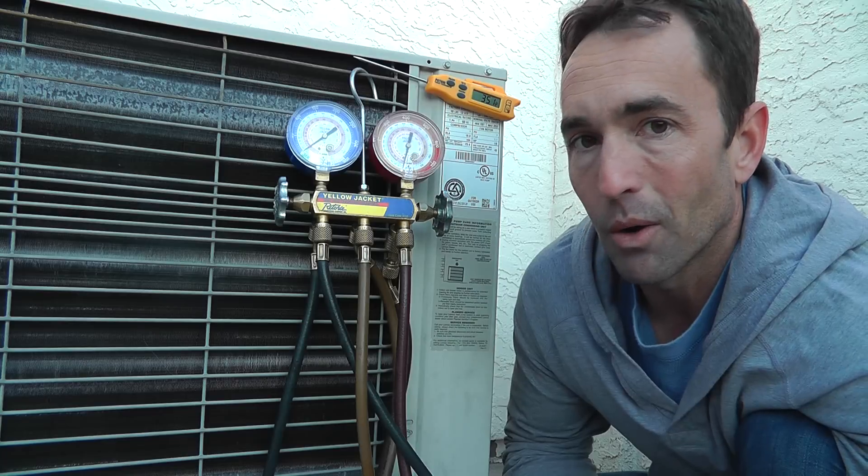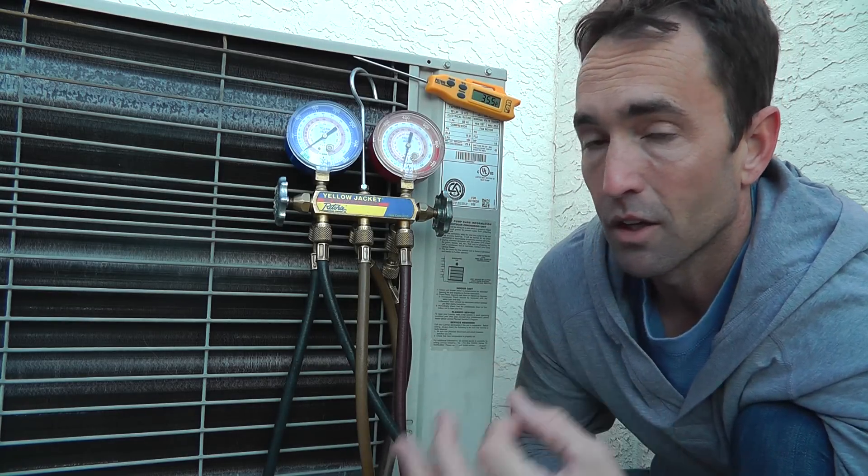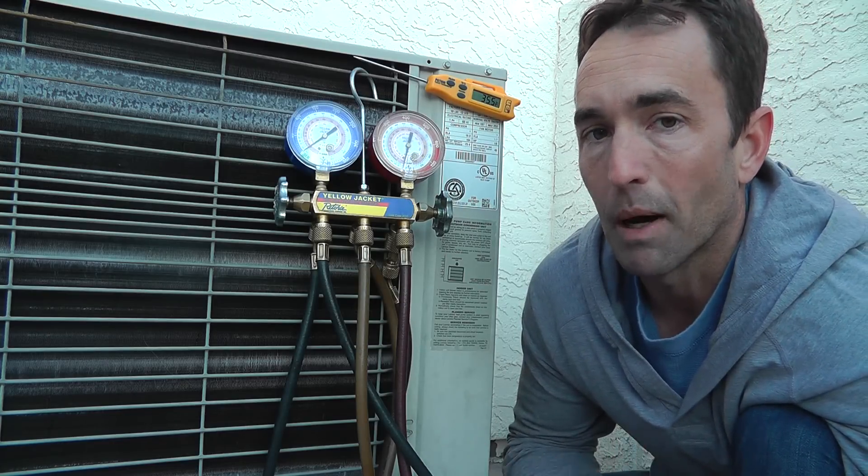It's pretty cool how it works, but in heat mode you do have to deal with defrost, and that's why we have the defrost control board, defrost thermostats, and other components that we have to add on to heat pumps to make this thing work.